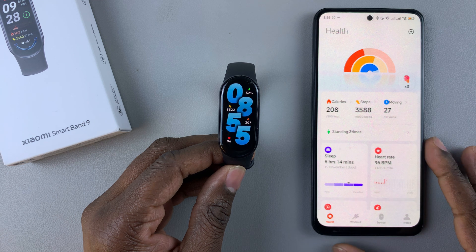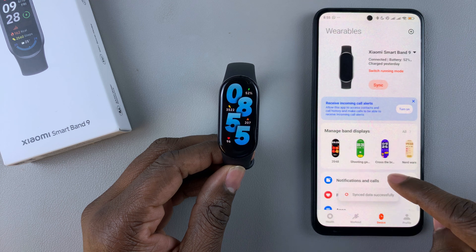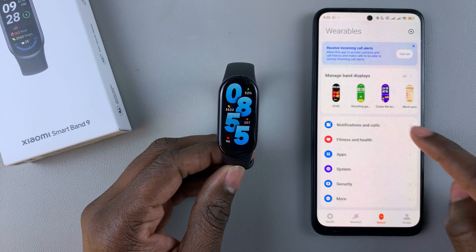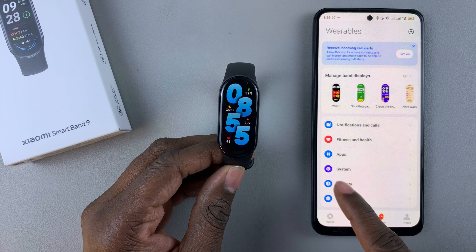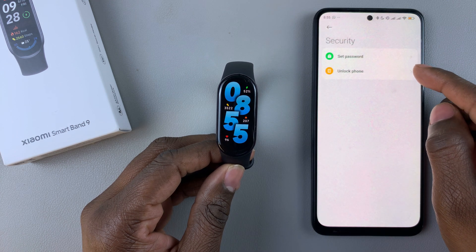On the home page, tap on the device options at the bottom of the screen. Then scroll down and find the security options, select that, and then select Unlock Phone.